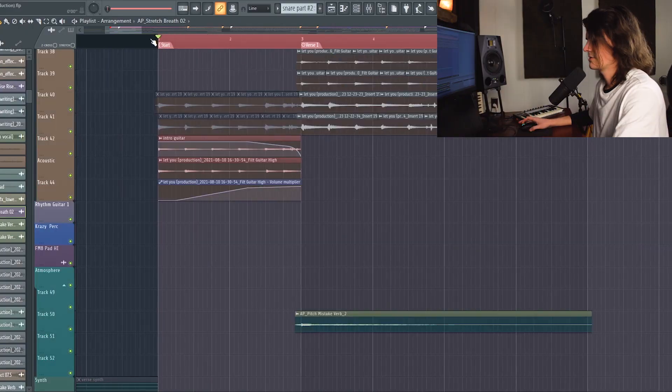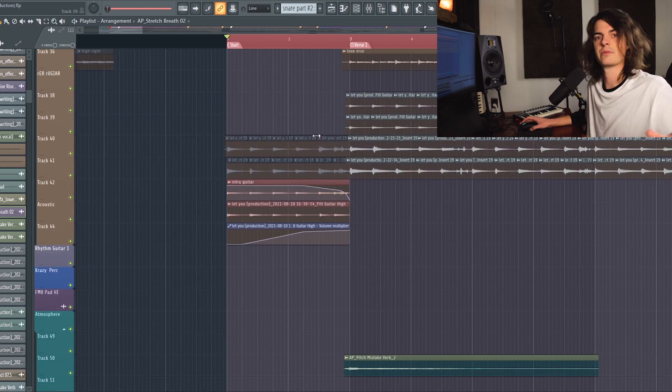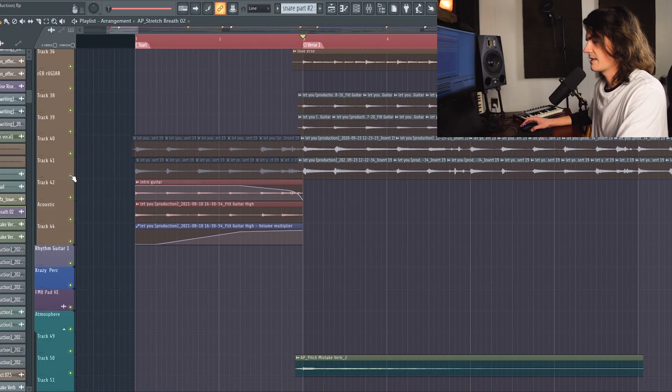Here is the project for Pieces. Starting off with this song, I have this main guitar thing that happens throughout a big portion of the song, mostly the verses and pre-choruses. I'll show you what they sound like first in the verse by themselves.